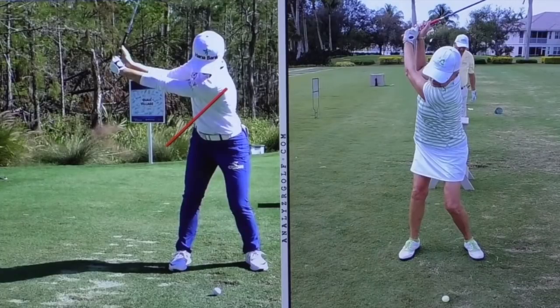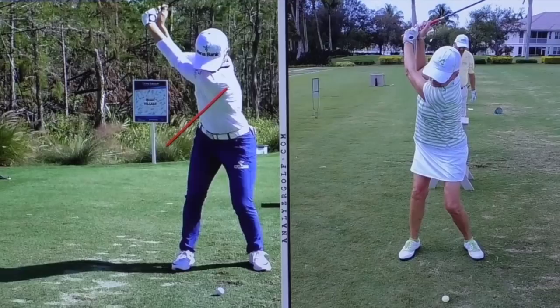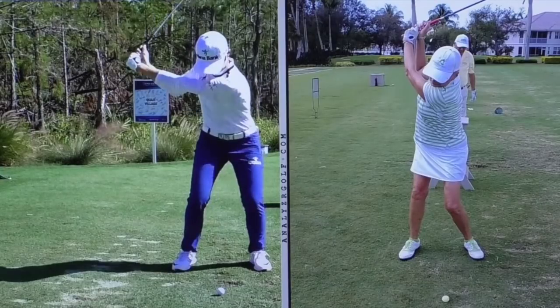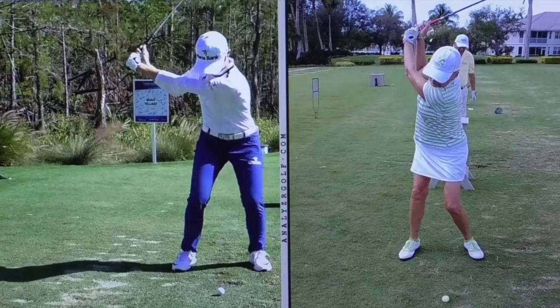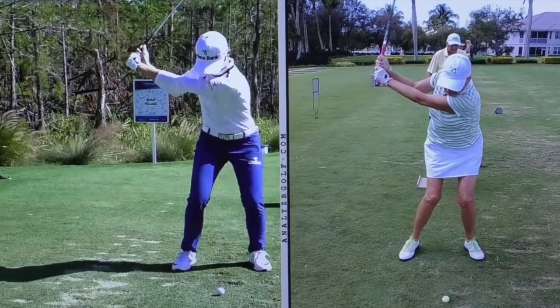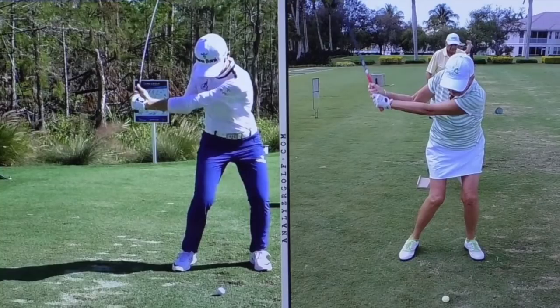Just a little more stretch to the top. And we're going to start seeing some real key differences as I start this down. Two important things — two big concepts that if people understood, you'd really add some stretch into your golf swing.